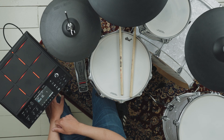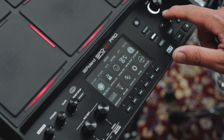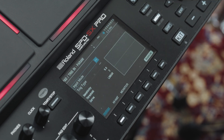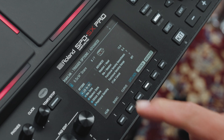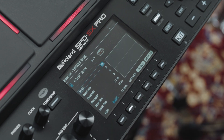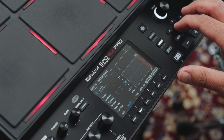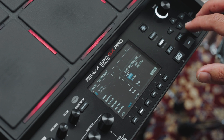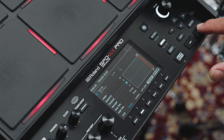Next, configure the pad type connected to the WT10 for the best triggering response. Press the Menu and System buttons on the SPD-SX Pro. Use the cursor buttons to select Pad, Trig In, and press Enter. Press the F6 Drumlink button, then press the F2 Basic button to display the Drumlink trigger basic screen. Use the cursor buttons or minus/plus buttons to select the WT10 pad type. Use the cursor buttons to select the parameter you want to adjust, and the minus/plus buttons to edit the assignment.